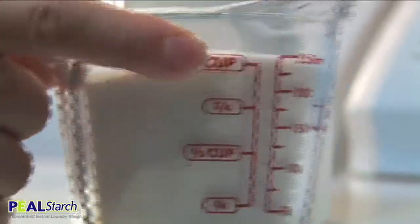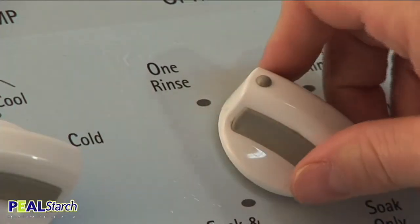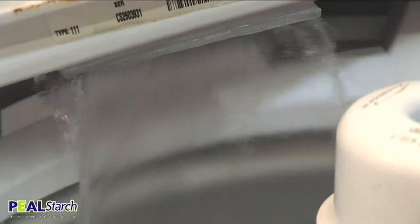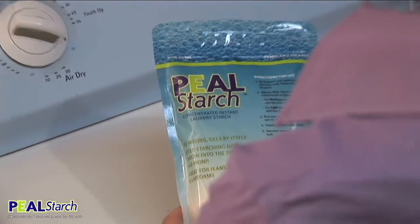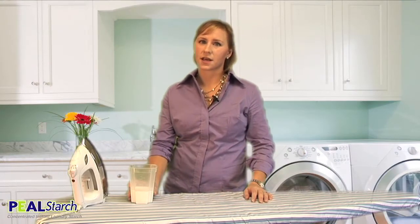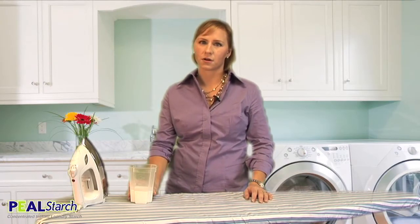For top loaders, simply set or pause your washing machine to the rinse cycle. For best results, water temperature should be warm. Add peel starch to the machine tub or dispenser. For front loaders and high-efficiency washers that use less water, it's recommended that you use half a cup of peel starch.